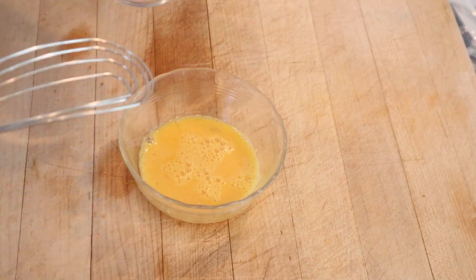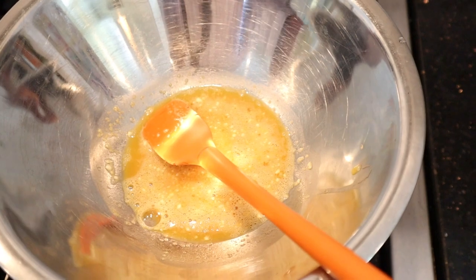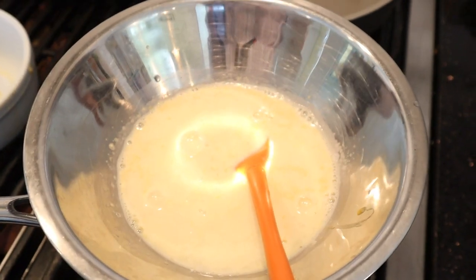The first thing we're going to do is mix flour into a beaten egg. That goes into a double boiler with condensed milk — not sweetened condensed milk — water, and vinegar. And then we cook that until it's thick.